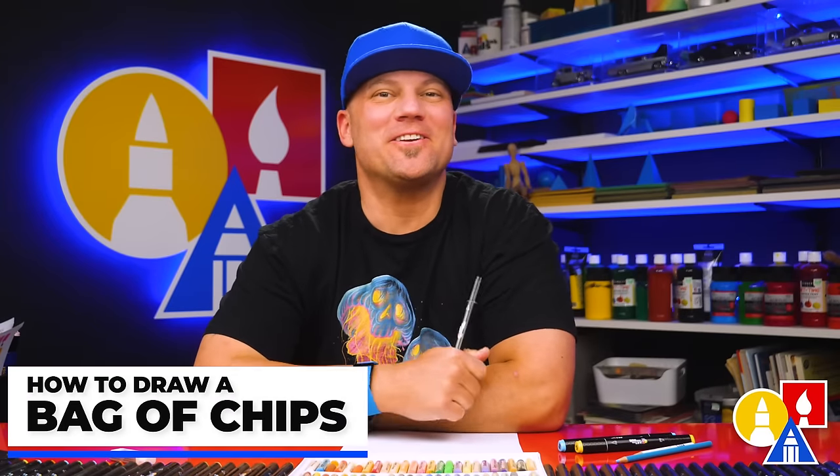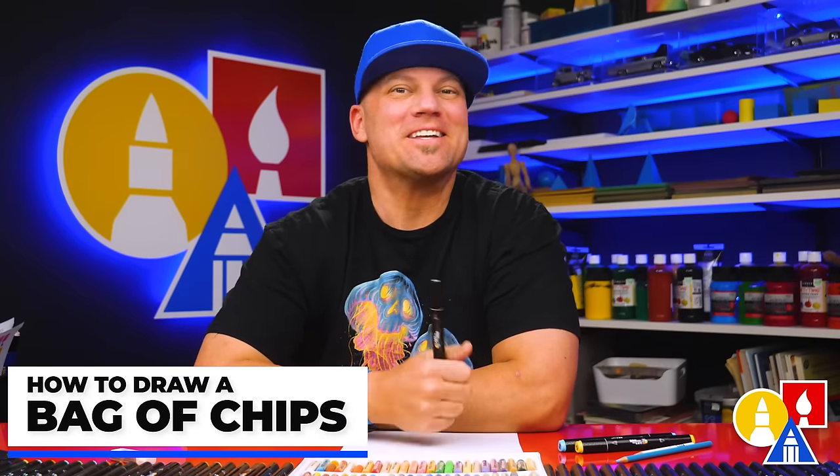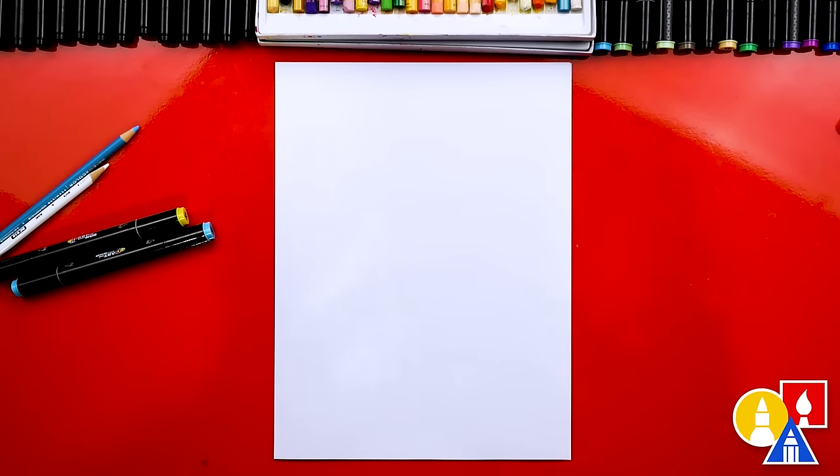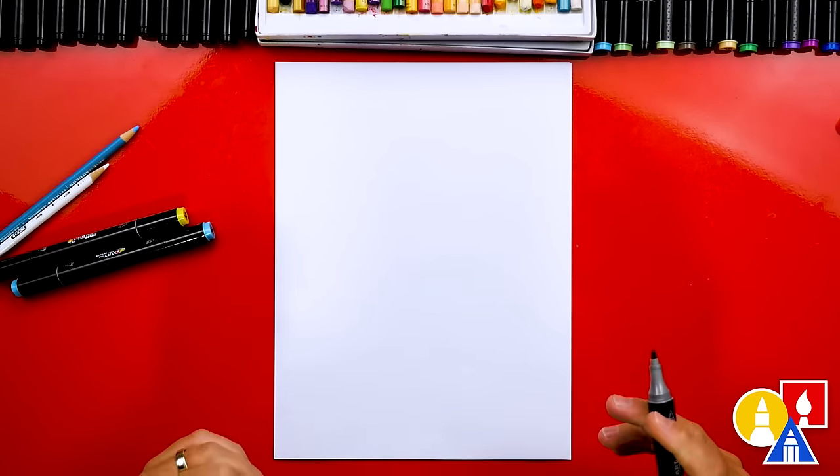Hey art friends, in this lesson I'm going to show you how to draw a bag of chips. It's going to be a lot of fun and I hope you're going to follow along with me. Let's get started. It's just me in the studio today, so remember if I go too fast, you can always pause the video for extra time.